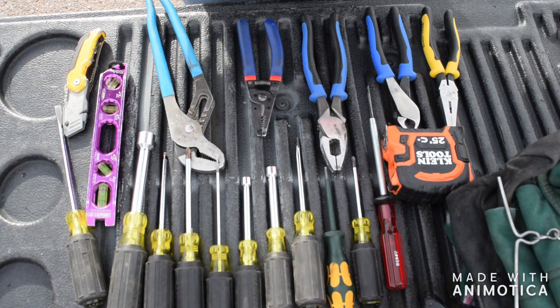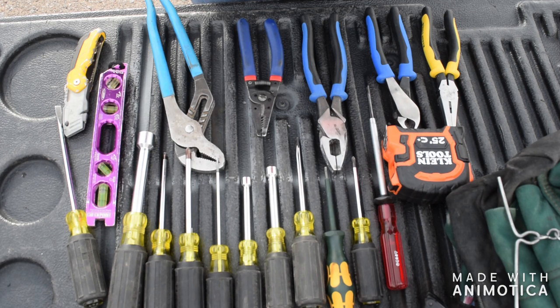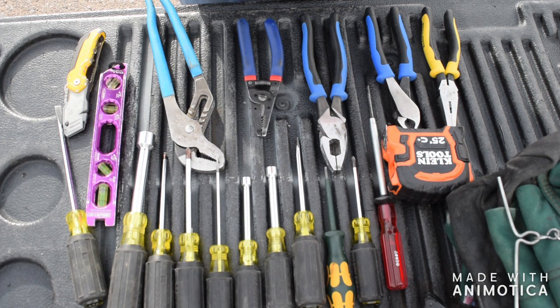Hey guys, this is John Spear with First Day Electrical. Today I'm going to be showing you your first year apprentice, first-timer to the trade tool set that you should bring on the first day, or gather over time. One of the big things I wanted to say is that you should always invest in quality product, because this is what's going to be food on your table. Everything I'm going to show you is quality tools — I'm not sponsored by anybody, this is just a tradesman showing you his tools.